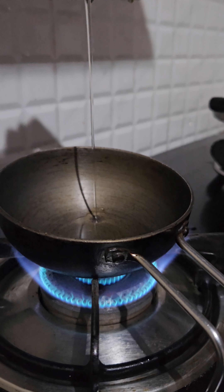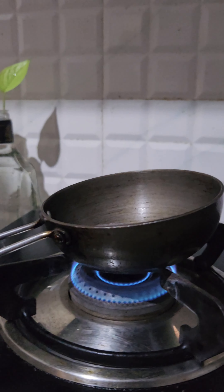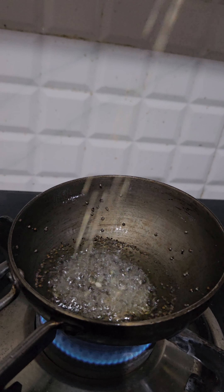Now let's add the dough. We'll add a little dough, then add some more dough. All the dough — we'll add the dough.